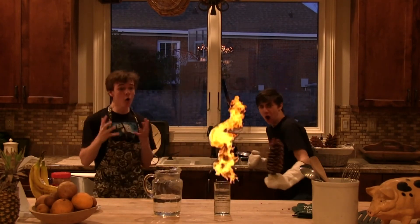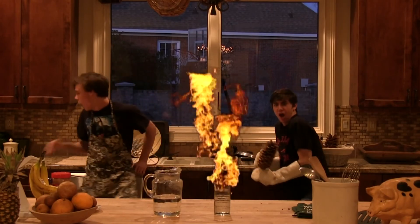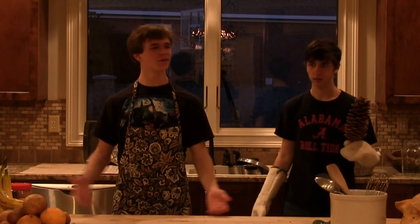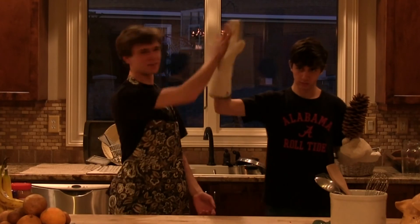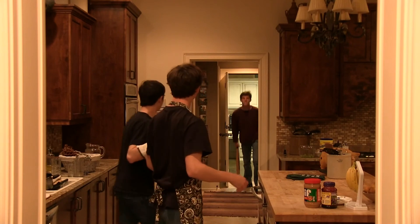Oh my god! Sophie! Oh my god! Alright, now this concludes another episode of The Cooking Show. This is our most successful episode ever. Alright. Hey! Oh! What are you doing at my house? What was I making? I'm sorry! What are you doing at my house? No! No! No!